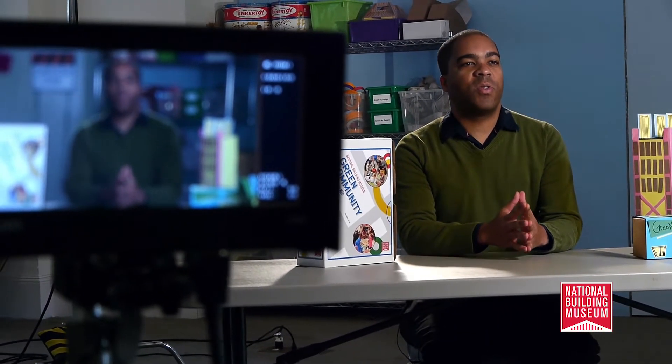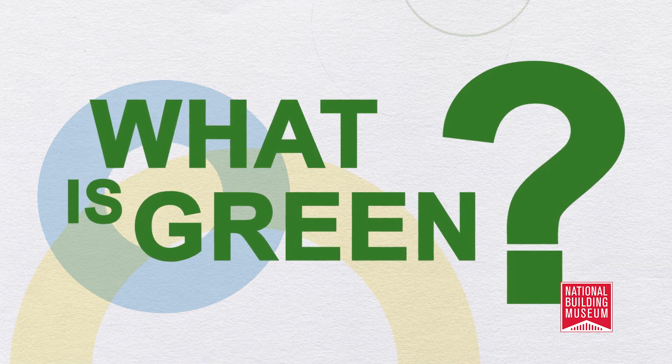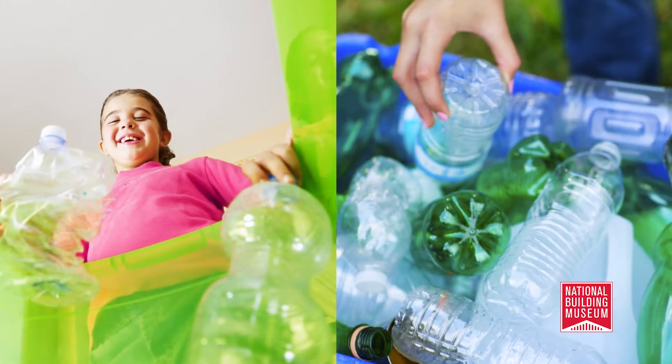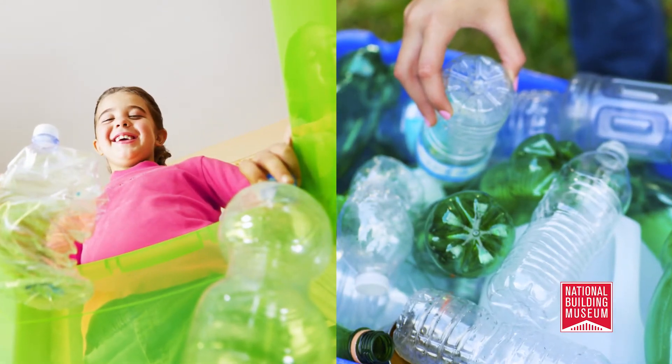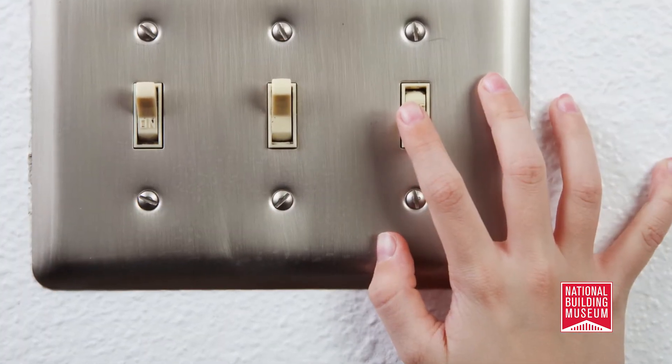Before you begin teaching the first lesson, it may help your students to articulate their own ideas about what the terms green or sustainable mean in the context of the built environment. So what is green? Is being green about behavior? Most of the students are probably familiar with the idea of recycling a plastic bottle or turning off the lights when they leave the room.